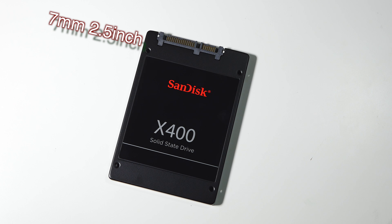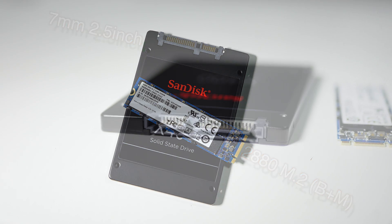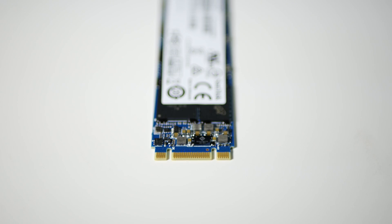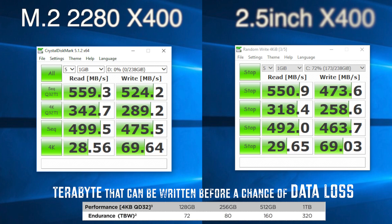First, the form factor. This is a 7mm thick 2.5 inch SSD and a 2280 M.2 SSD. The connector for the 2.5 inch is a SATA power and data, and for the M.2 is a B plus M port. Both are running at the old SATA 6 gigabit interface, not PCIe. Now to the speed test.